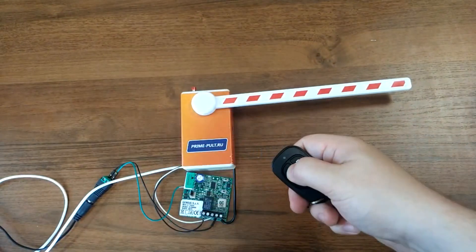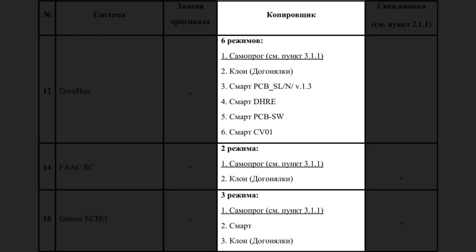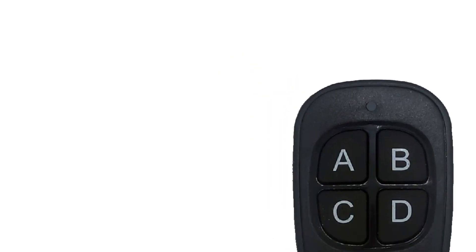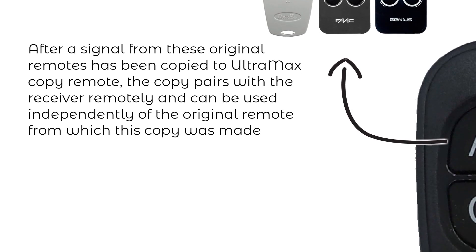After copying the signal from any of these remotes to the Ultramax, the copy will not work right away. In the copying column of Table 2, next to these systems you'll see lists of compatibility modes, and for each system the first one on the list is the auto-pairing mode. Auto-pairing means that the button on the Ultramax, to which you copied the signal, can pair with the automation receiver on its own and will work without interfering with the original remote.